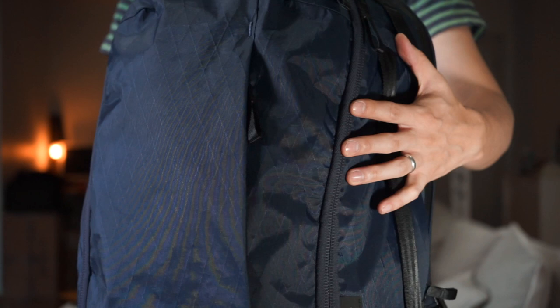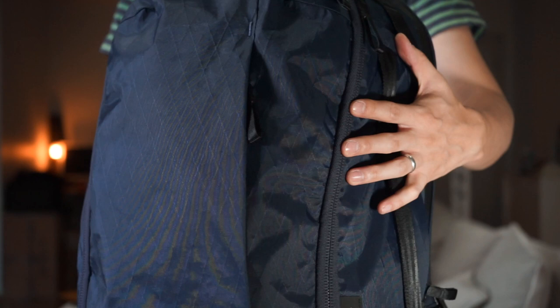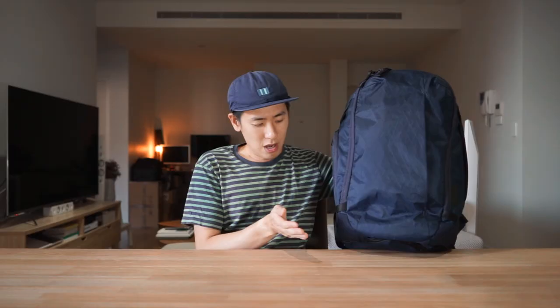In terms of materials, in typical Able Carry fashion, they're using X-Pack VX21, which is super lightweight and super durable. They're also using 1000 denier Cordura nylon for the high abrasion areas — on the base of the bag as well as the back panel area. They're also using heavy duty luggage grade YKK ratchet coil zips as well as Duraflex hardware.